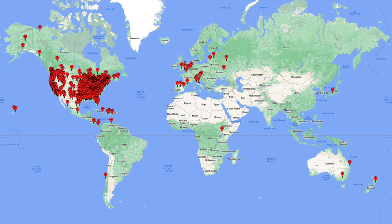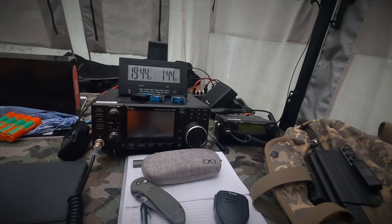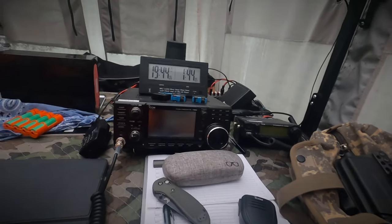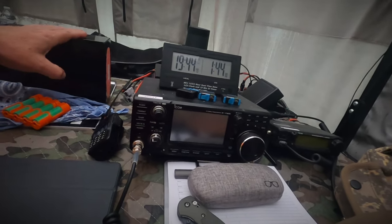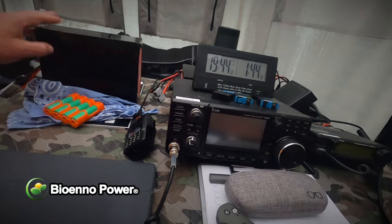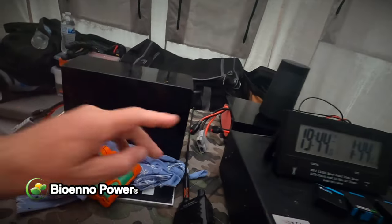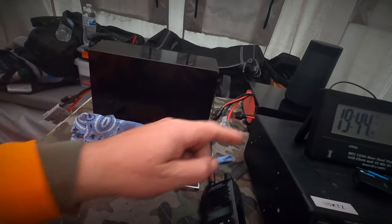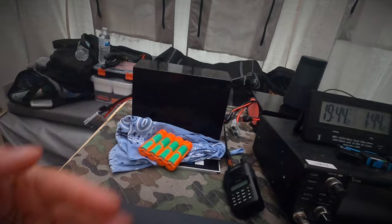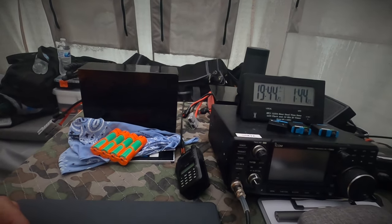Here's the operating position. Back here I have a 40 amp-hour lithium iron phosphate battery — this one's not connected at the moment. I have two of them; there's another one back there that is for running the radio, and I'll alternate between that one and the other one as I'm charging it outside with the solar panel.